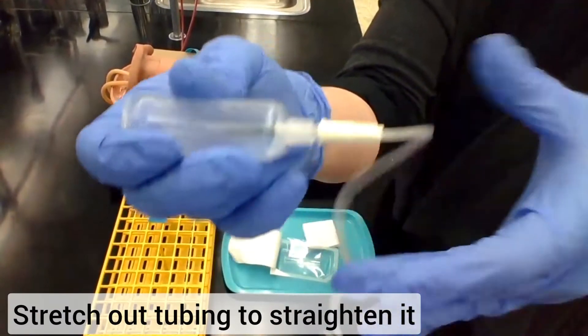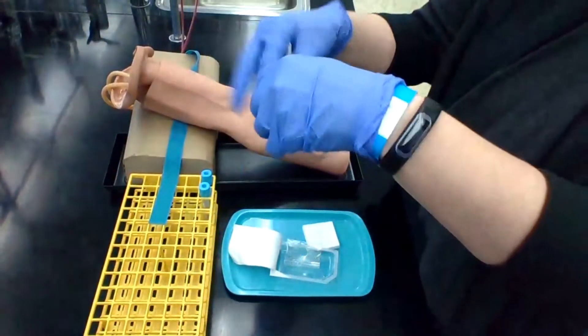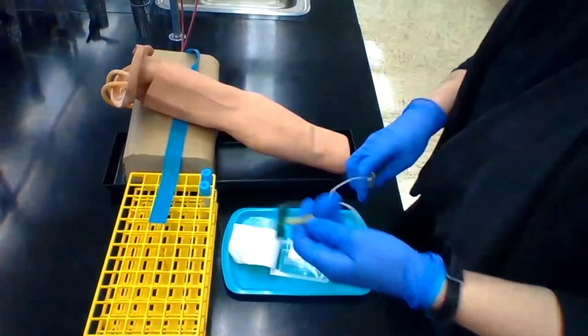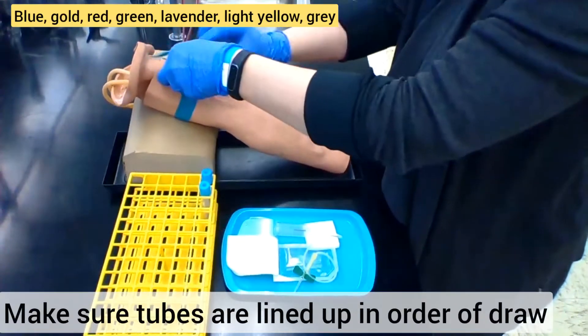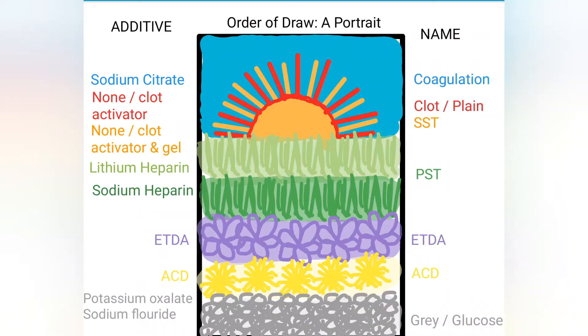Now you want to straighten the tubing. Hold the tube at one end and then use the other to pinch and pull. You can do this before or after you put the holder on. Now that your equipment is assembled, make sure you have your tubes ready in the order of draw. If you need help remembering order of draw, I have a video on a good visual memorization tool for that.